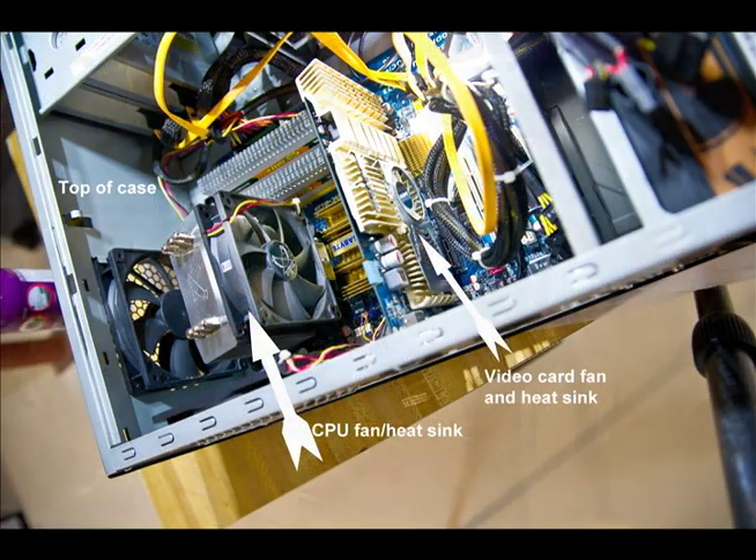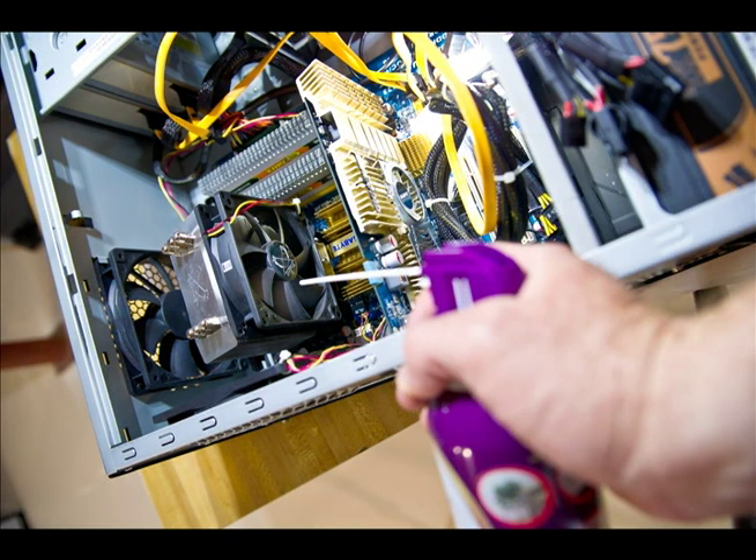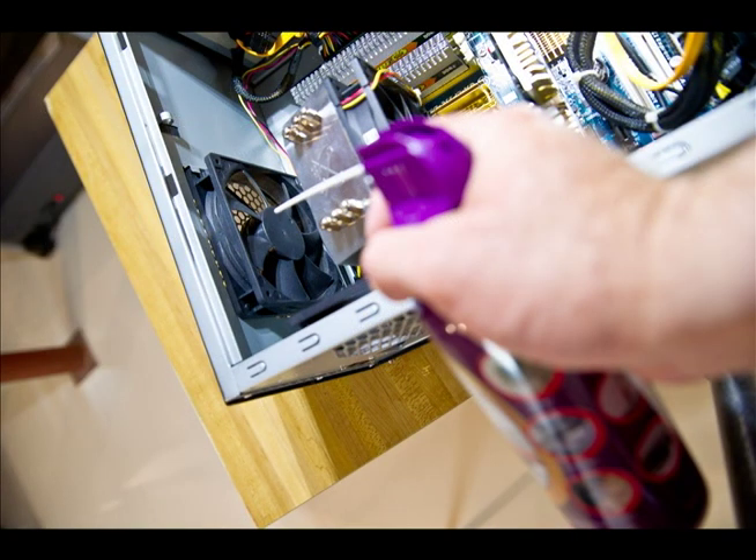Now we're looking at the CPU cooling fan. You want to blow out the dirt and dust — a lot of times, dirt and dust will get trapped in the fins of the heat sink underneath the fan. If that happens, your CPU won't cool properly, and your computer will do all kinds of strange things. You may think it's Windows, but in a lot of cases it's heat-related. The fan just to the left of the heat sink is the top case fan, which pulls air off the heat sink and out the top of the case.